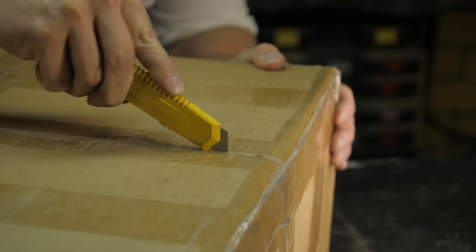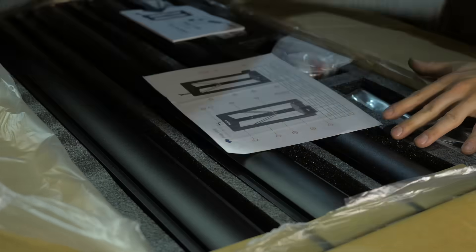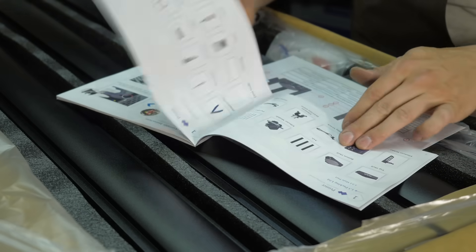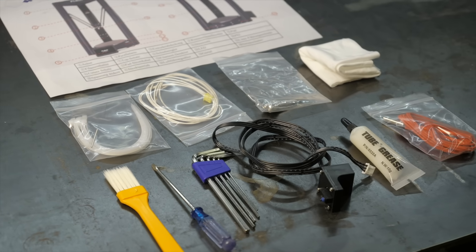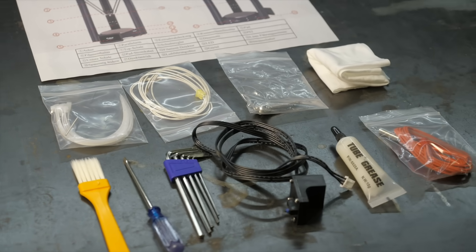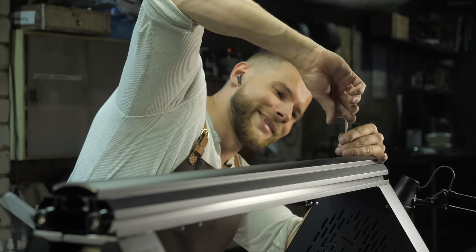I didn't show the full unboxing, but for the first time in my life I really wanted to. The quality of the packaging is really cool — each part separated from the others with thin padding, a picture book, tools for assembly and work, spare parts — everything that we love.